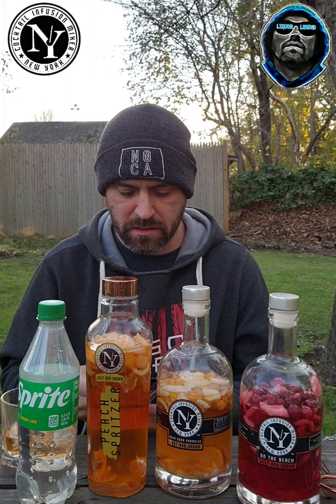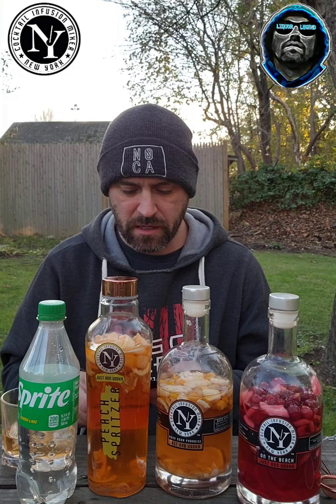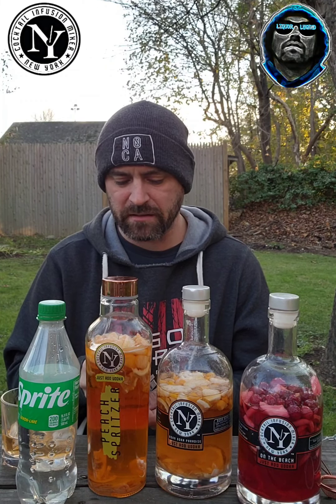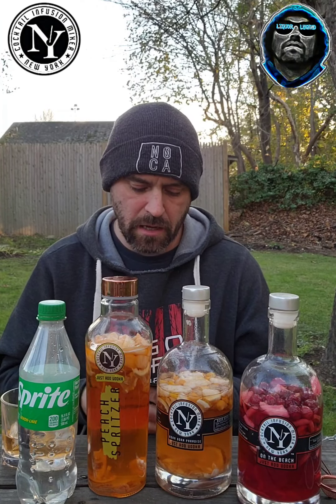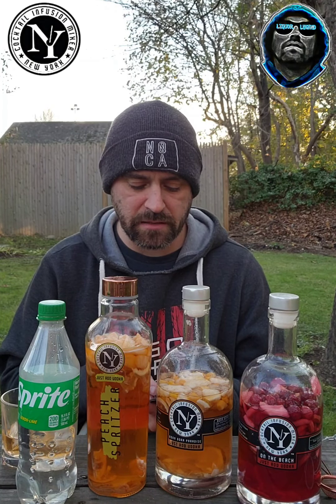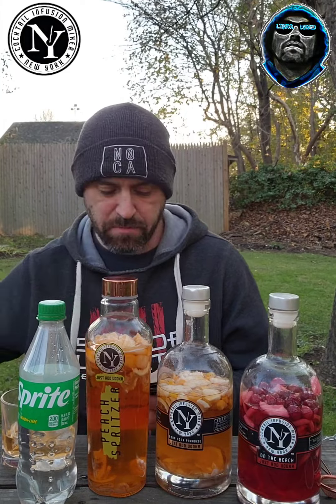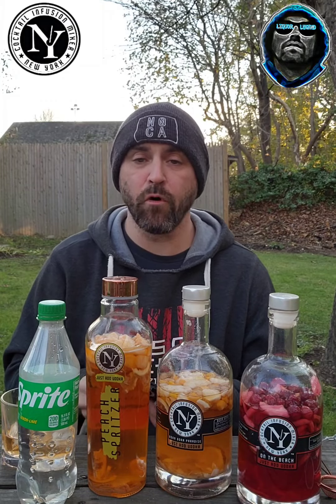There's rum ones and tequila ones. If you want to find them, the website — it's not a hot shot search, but I put in 'Cocktail Infusions Mixer New York' and I was able to find the website. Interestingly, these things have a best-before date. Most of these are best before November of next year, so they do have a long shelf life.